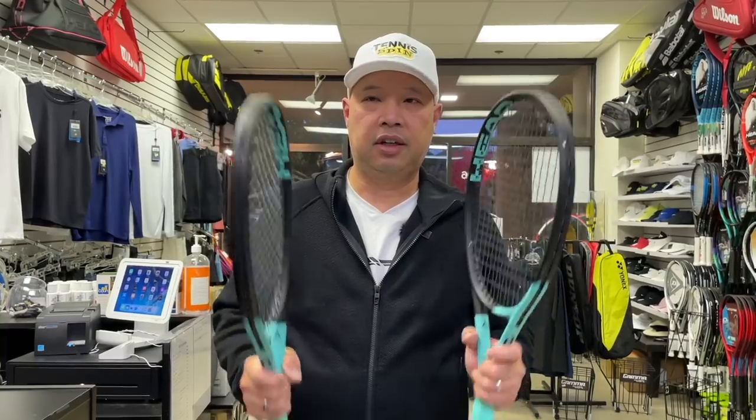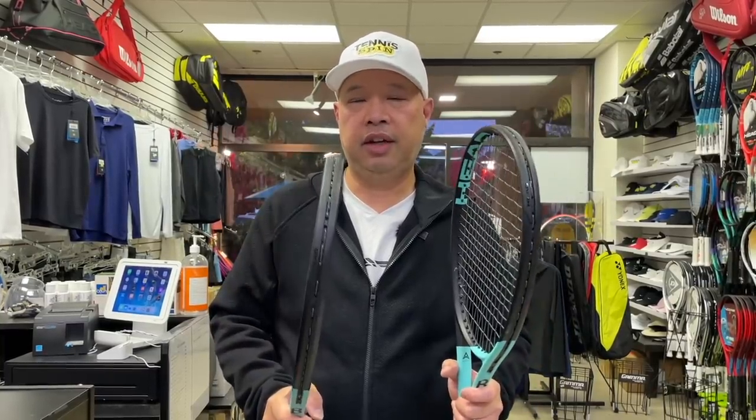We tried this in the prototype version, but let's see what happens in the real version. The prototype version was sent to us strung; we strung these ourselves. Let's see if there's a difference. So let's go out on the court and test it out.